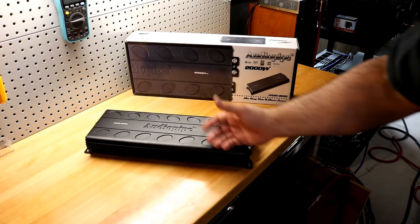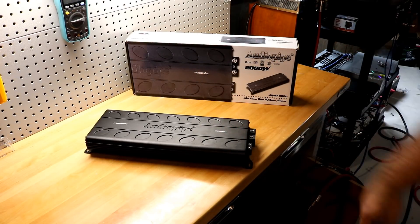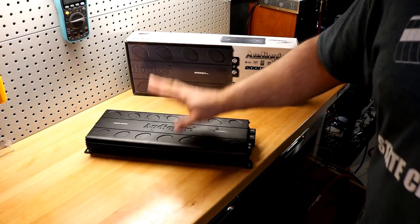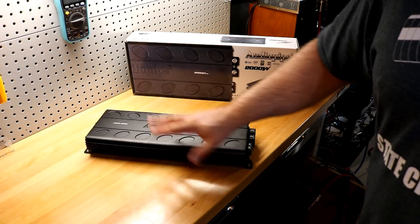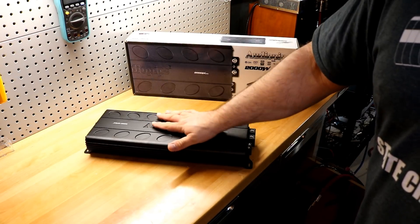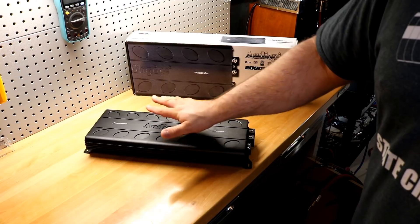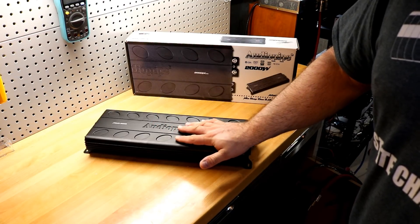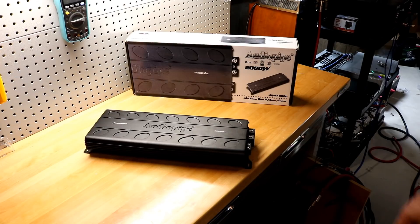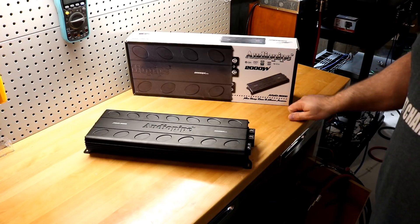You can strap it — strap two of these up at 2 ohms as your final ohm load and you could have over 4000 watts for under $340. Let me say that again: strap two of these at 2 ohms and get over 4000 watts for under $340. That is nuts. I'm stunned by this amplifier — I did not think in a million years I would get out of it what I did.